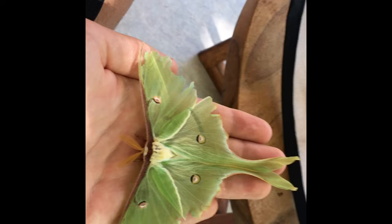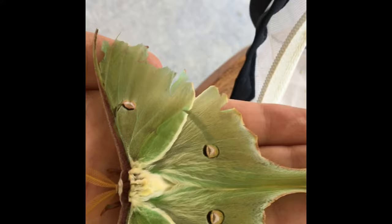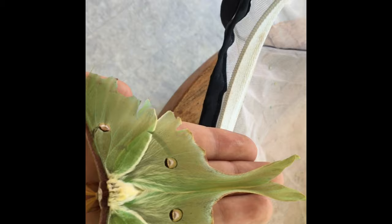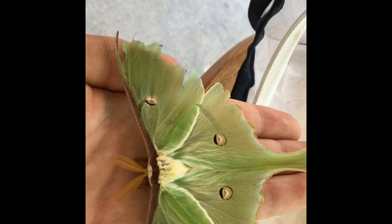Stay tuned for more moth content, as it is moth season — late June to early July is moth season. You can see I've got a Luna Moth, and I'm actually looking for a Cecropia Moth. My friend found one near an apple orchard, so I'm going to go check that out. Here's a Luna Moth, and here are the eggs. As always, like and subscribe for more videos, and I'll see you next time.